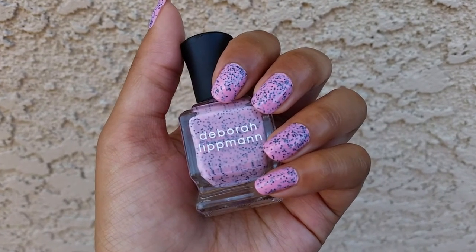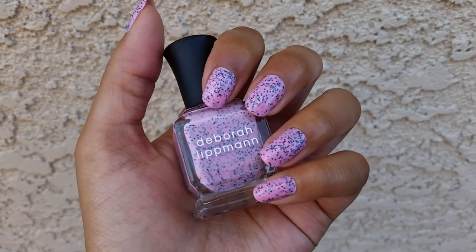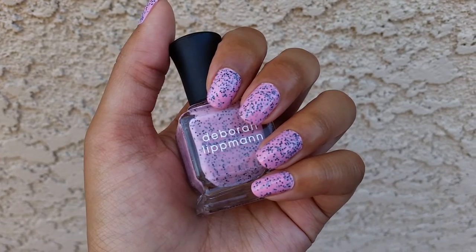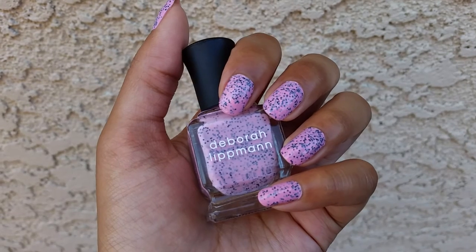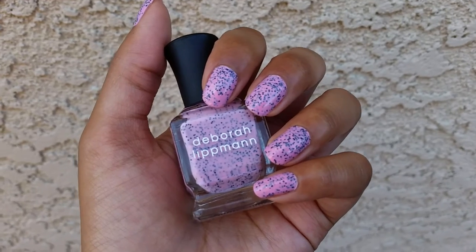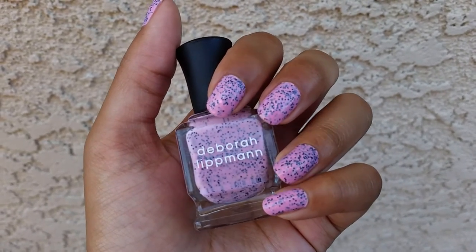It is already starting to chip, though. On my other hand, on a couple fingers, it was chipping — on this finger as well, but I filled that in right before I filmed this. So this is chipping pretty quickly, which I kind of expected because it is a milky glitter that dried quicker. I find that sometimes with milky glitters that dry quicker, they also chip a lot faster; the slower drying ones tend to last a little bit longer on the nail.